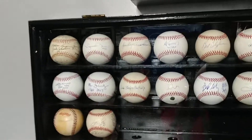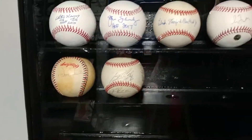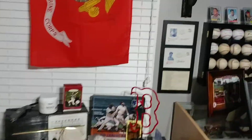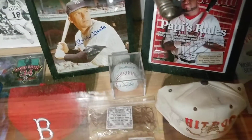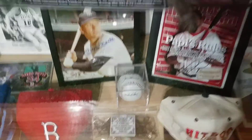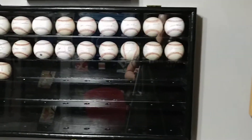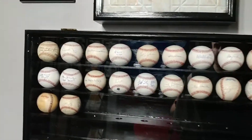Look who came to say hi — my son stopped by while I was making the video, but he decided not to help. That's my son and how much enjoyment he has for baseball. Let me shut this door and we'll continue on.